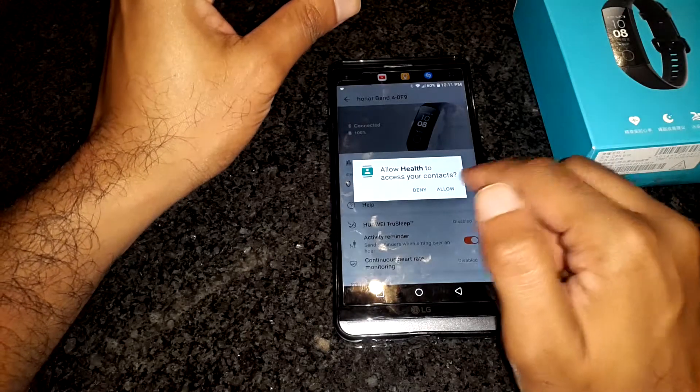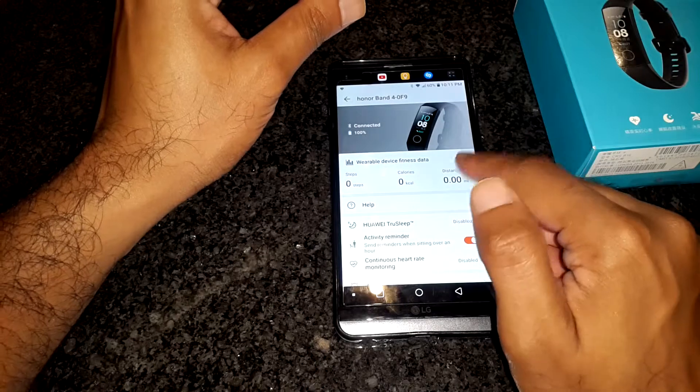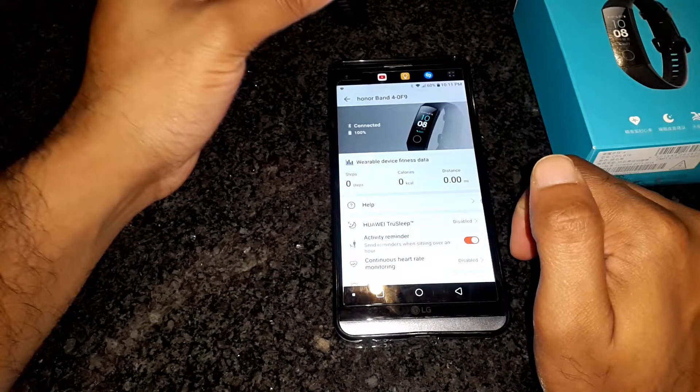At the next screen, click Allow for access to the contacts. Congratulations, you have completed the basic setup of the watch and can start using it. Now let's take a look at the app itself and the various settings we have on offer.